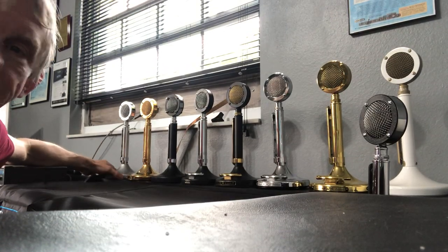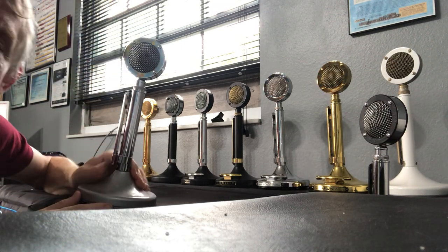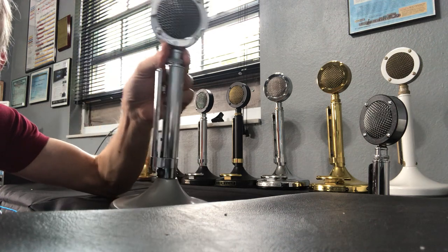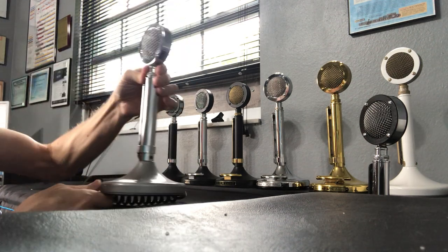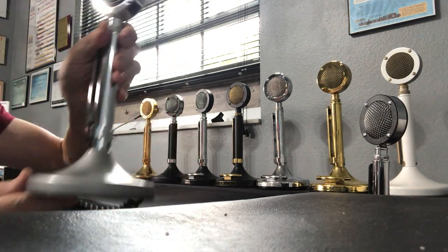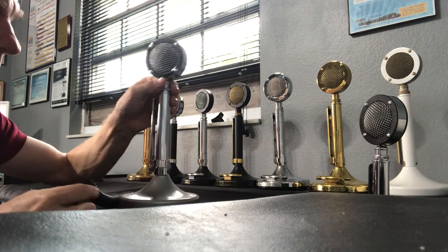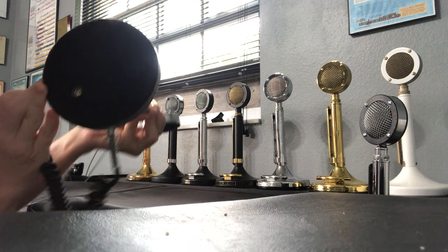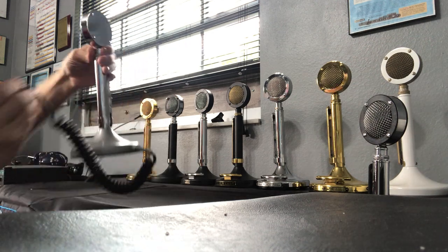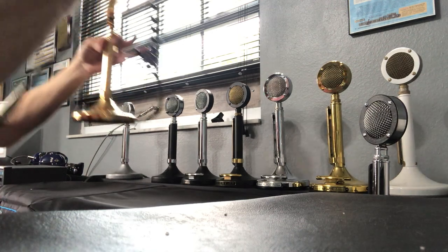Starting with this one — this is an original D104 microphone that was restored. It has the original G-stand. I still need to put a couple more decals on it, one at the bottom and one at the top. This microphone was very popular for a long time, especially among CB radio operators. It has a plain gray base, a G-stand amplified base with the adjustment visible. That's the plain D104.